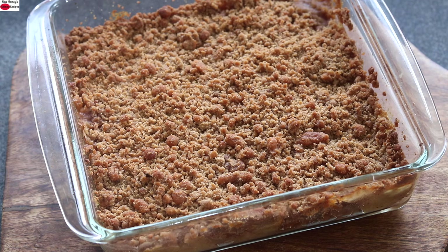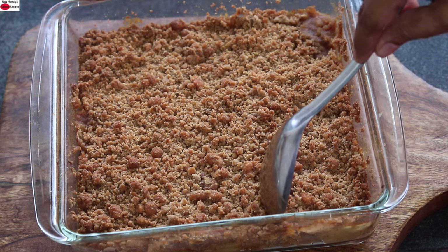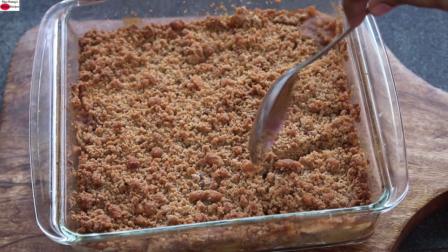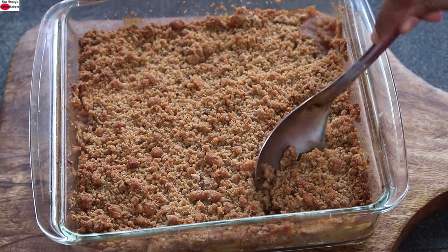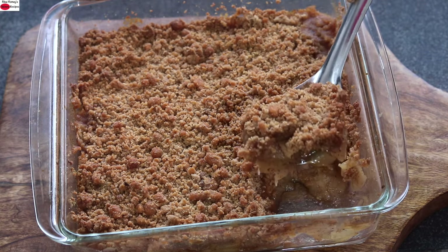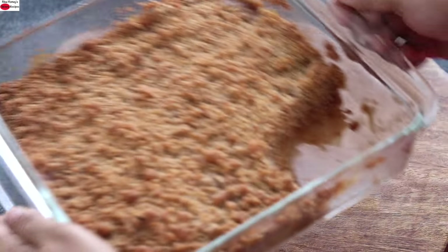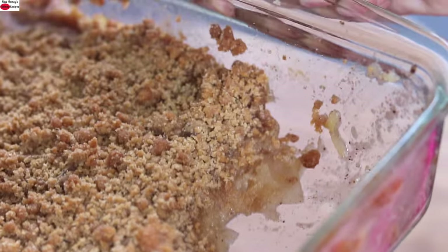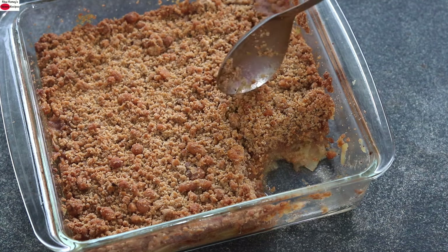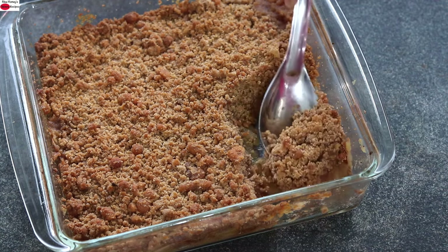I like to serve apple crisp while it is still warm. It has cooled down slightly, so I'm just going to slice it and show you how it looks. The top is crumbly and crispy. You can see that the top is crisp and the apples have cooked really well. Do try this healthy apple crisp and let me know how it turned out. Thank you for watching, and until next time, take care. Bye bye.